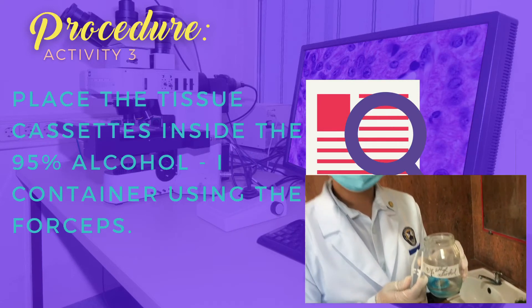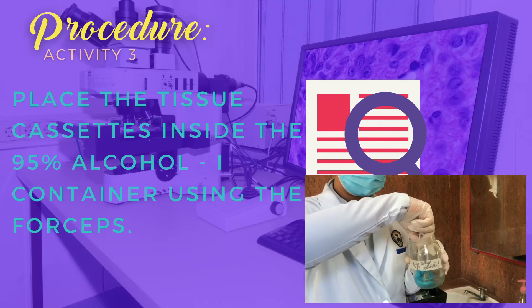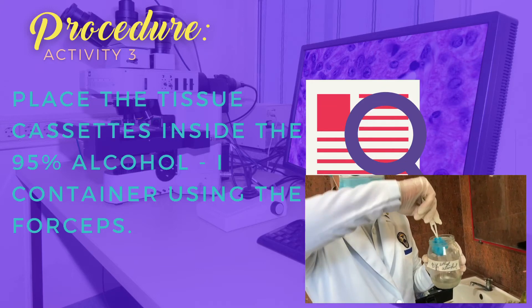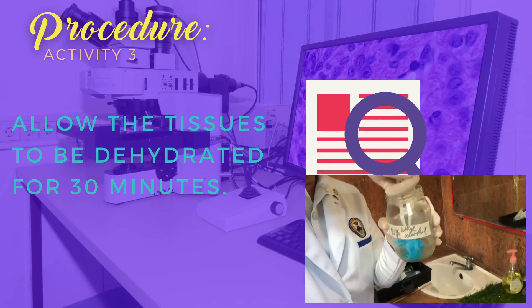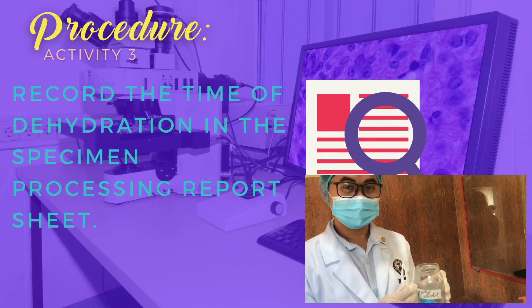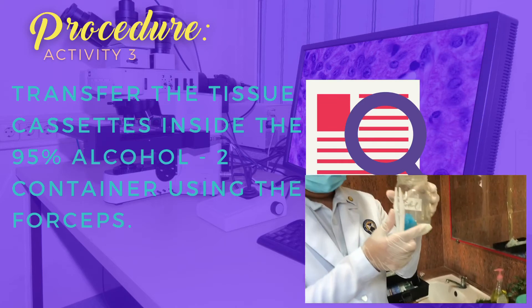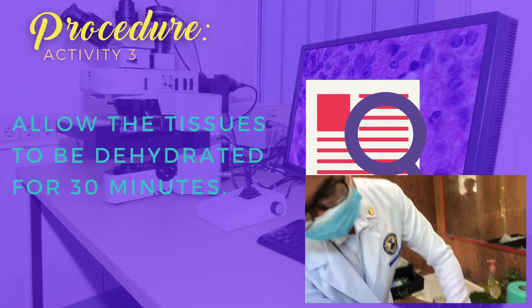Place the tissue cassettes inside the 95% alcohol container 1 using the forceps. After that, proceed to recapping the container to prevent evaporation. Allow the tissue to be dehydrated for 30 minutes. Don't forget to record the time. Transfer the tissue cassette inside the 95% alcohol container 2 and re-cap the container.